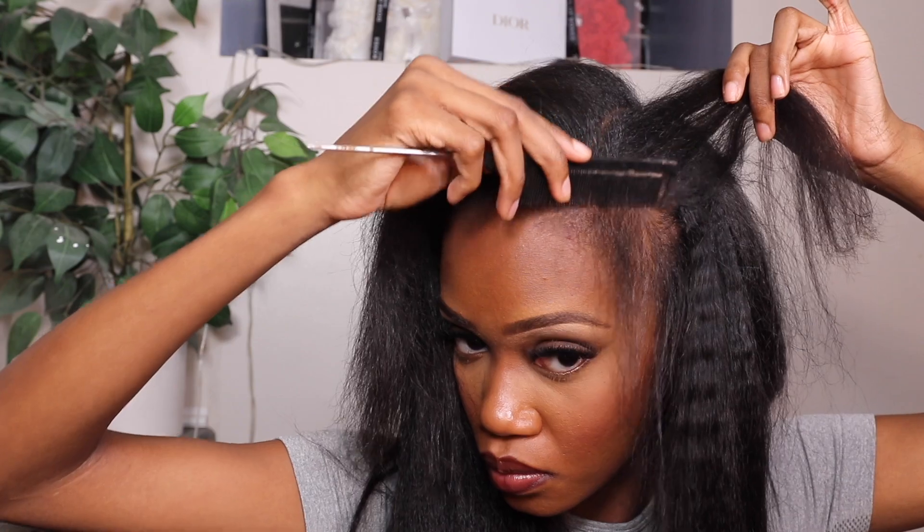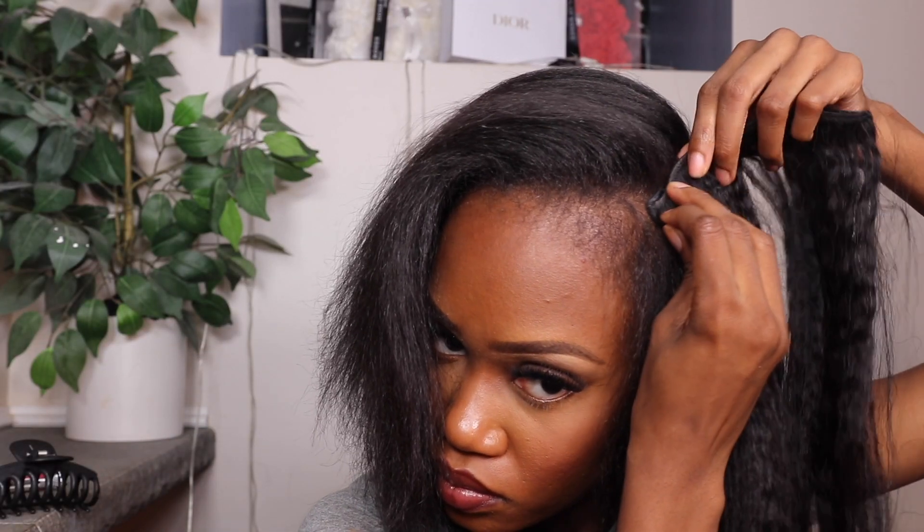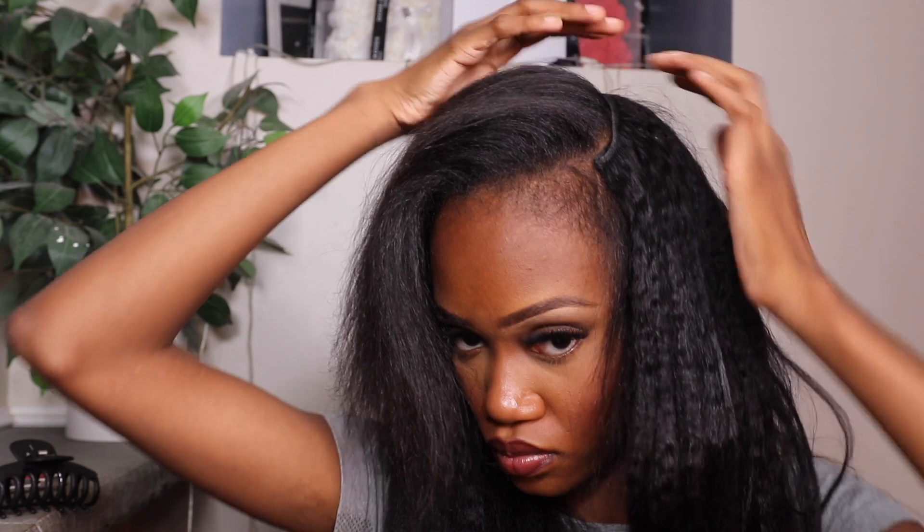Now we're going to do the front of the hair. You could do a side part or a middle part — a side part would have been cute, but since my hair is freshly cut I'm going to do a middle part so it can blend better. I'm going to take one of the three-clip pieces and place it kind of like a side part, so if I do want to flip it over and do a side part I have that option too. It's good to do it that way instead of just putting the little pieces in the front only.